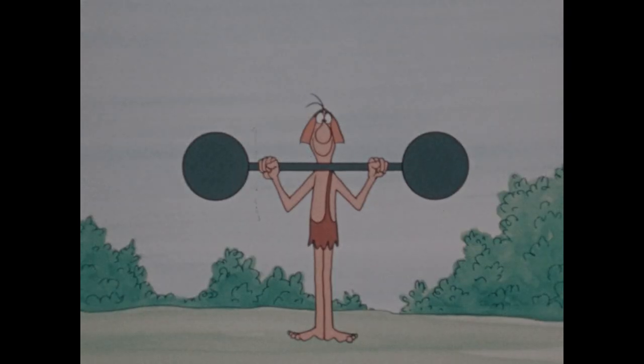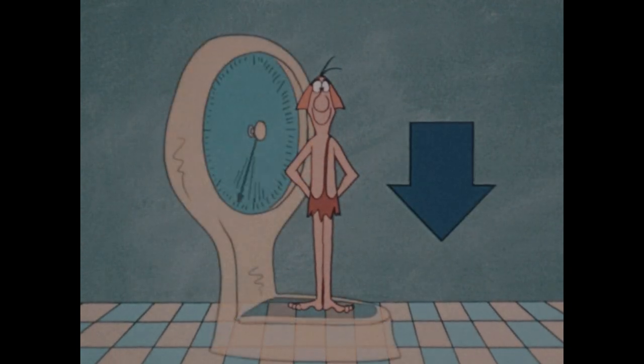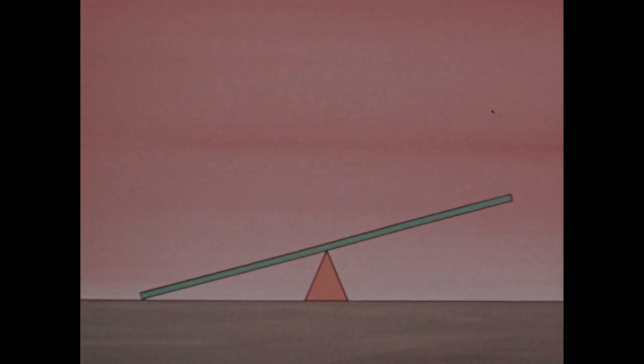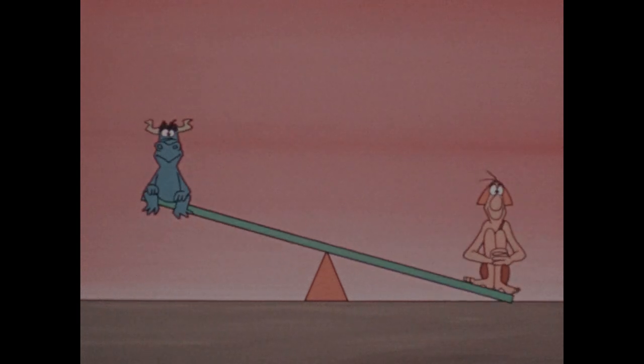It allows you to push down to lift something up. If you lift something directly, only your own muscles do the work. But when you push down, your weight can help you. Using your own weight as a force, with the lever arranged like this, you can raise something that weighs less than you do, but not something that weighs more.